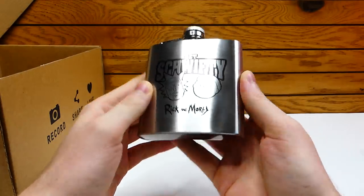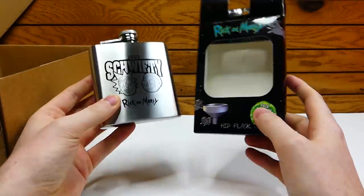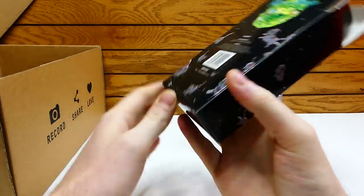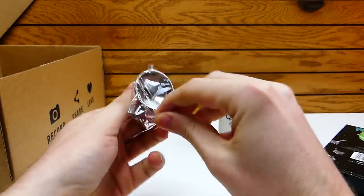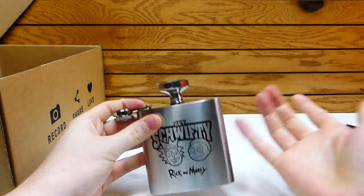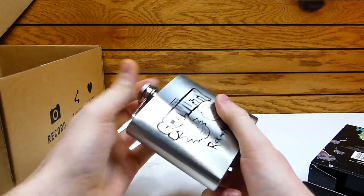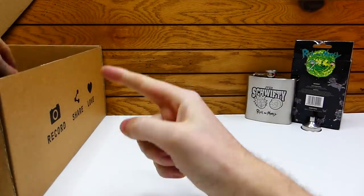It says 'Get Schwifty.' I don't really know Rick and Morty — I don't watch it. I know my sister does, so she's definitely going to love this, but it's not really an item I would keep. It also includes a little funnel on the bottom. Usually flasks like this — hip flasks — they come with little funnels so you don't spill the drink all over the place, and it does. It's in the bottom. Just a little metal funnel for the flask. It is metal, obviously, not plastic. You can never lose the top of it because it's always connected, which is really nice. That is a really cool item.